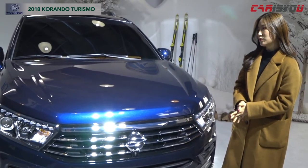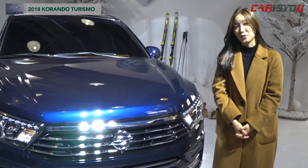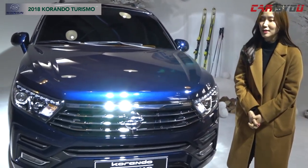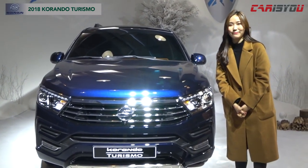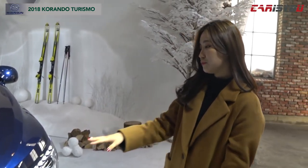It came to market. The KORANTHO TRISMO is the second model for the competition. The design looks like the KORANTHO TRISMO — this is the 3D style, the style of the model.